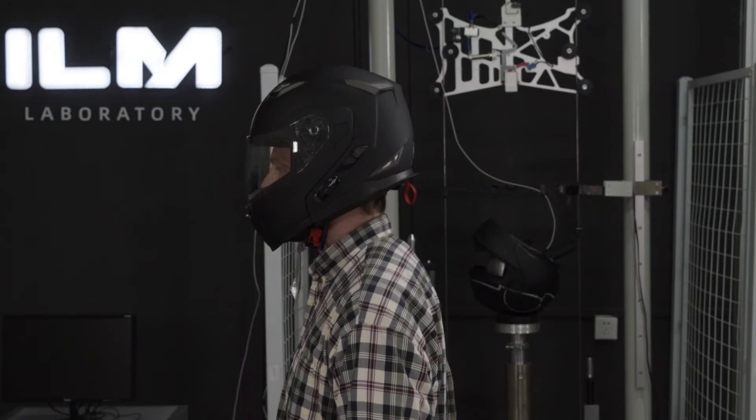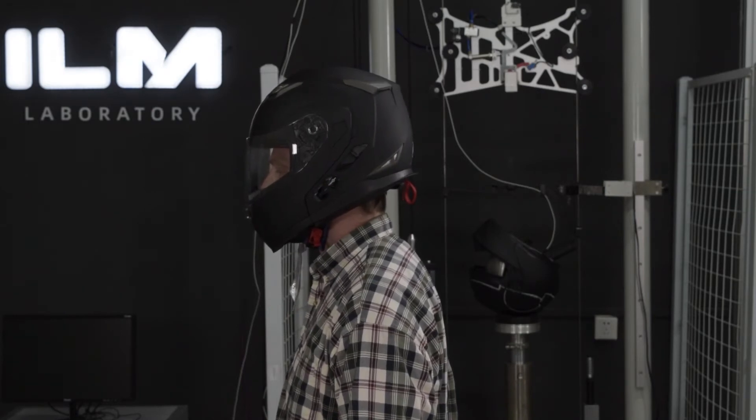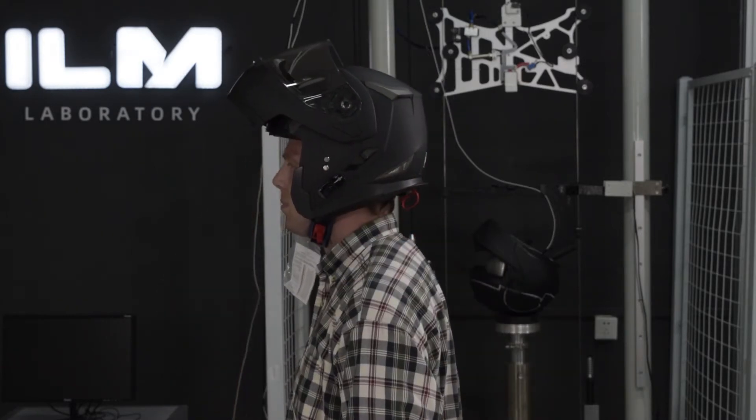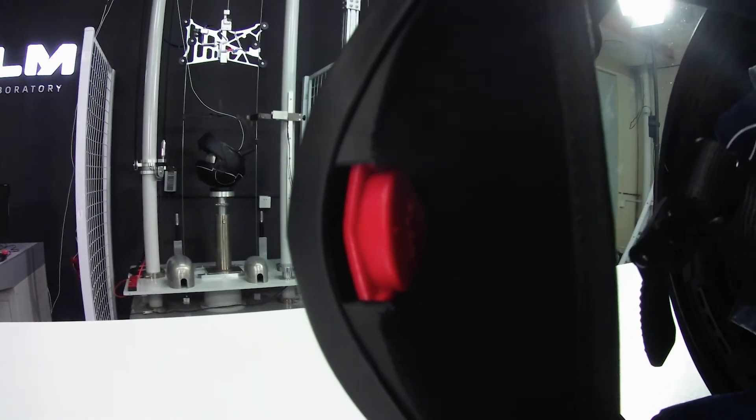This helmet is a modular full face flip-up design. In order to flip it up, you go ahead and put your thumb on the red button located right here at the chin and then push up.